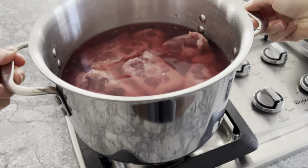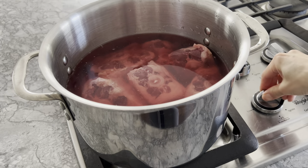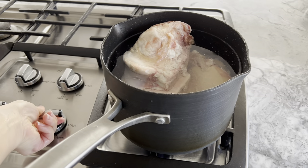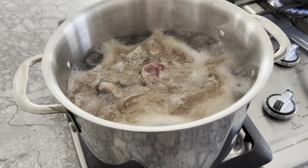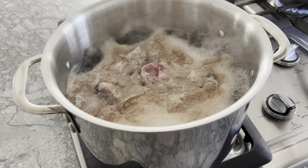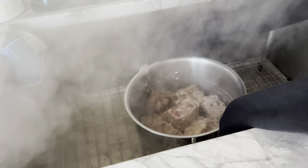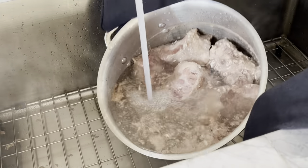Both pots are going on my stovetop over high heat. Once the water boils, discard all the gunk. Then rinse the oxtail and beef bones until clean, then drain and set aside. The cleaner you wash the oxtail and beef bones, the clearer your soup.